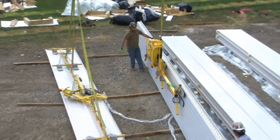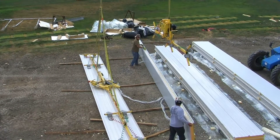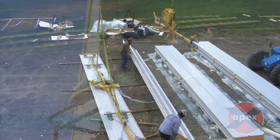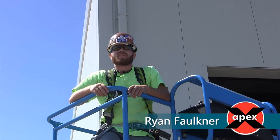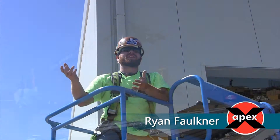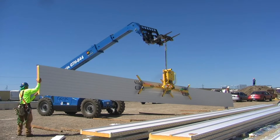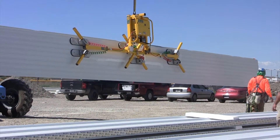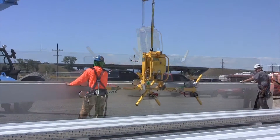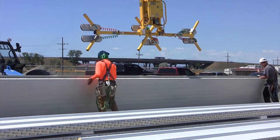The cladding lifter was also employed and reduced the time spent flipping panels, a necessary step with face-bearing IMPs for installation. The hinge system worked really well — you could grab onto it, lift it up, set it sideways, and lower it down onto some dunnage on the ground with the forklift. It was smooth and worked great for flipping them over.